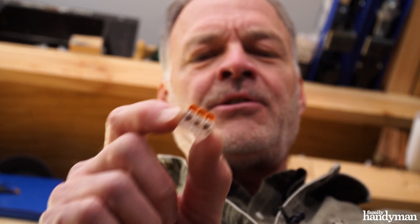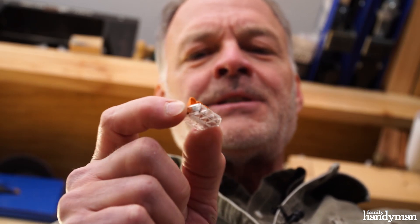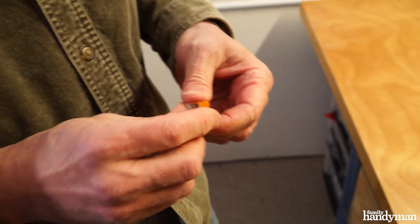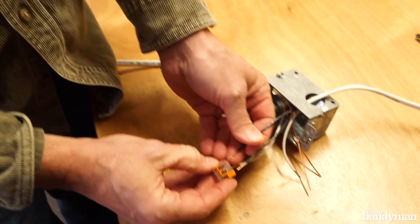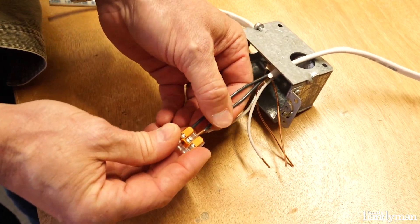They make connections that are secure, they're easy to use, and they're small. To use a WAGO lever nut, you simply open the levers that you need, insert your wires, and snap the lever closed.